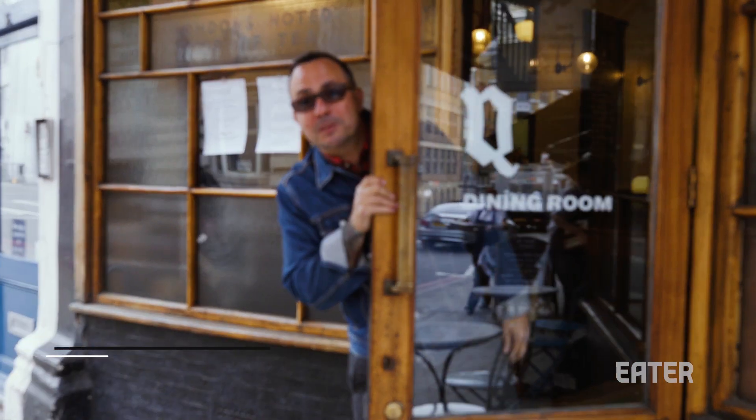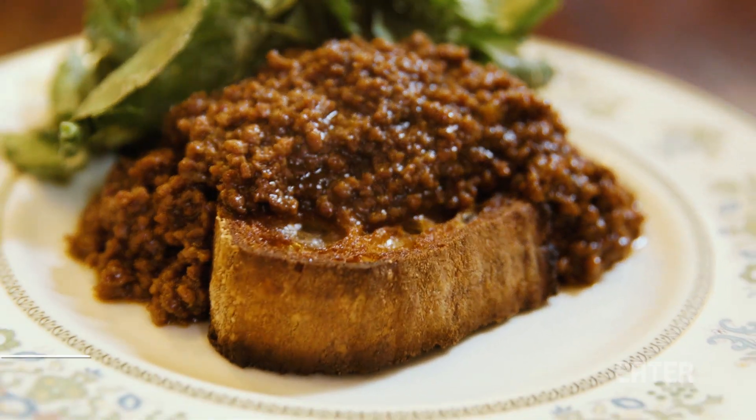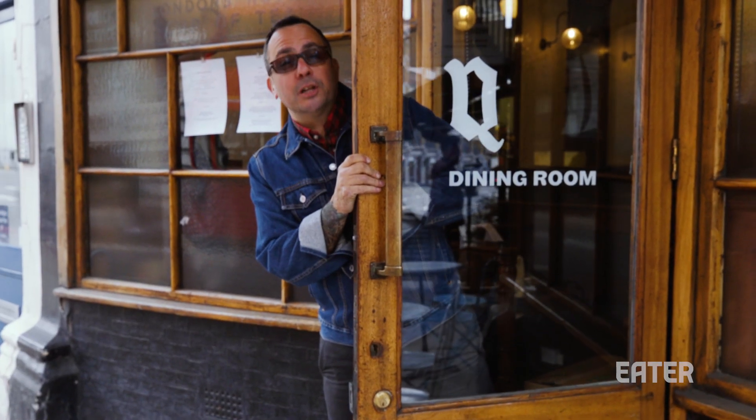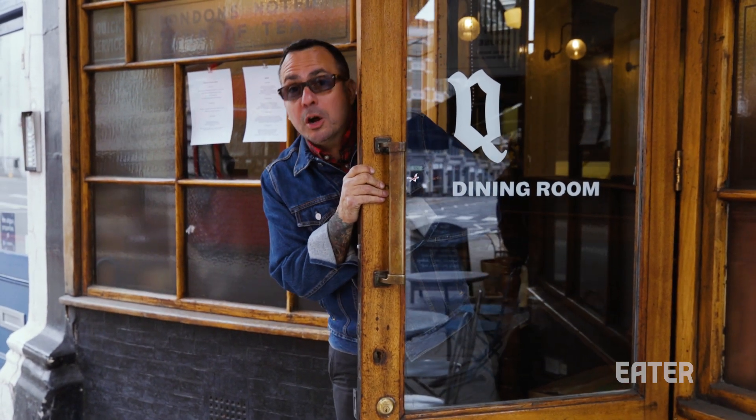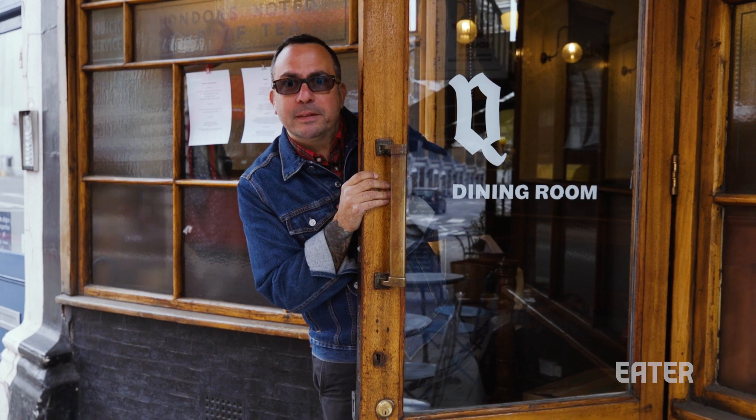Oh my god, I'm so excited that I completely forgot to tell you what I'm doing here. I'm at the Quality Chop House. I'm gonna be having mince on toast. It is a traditional English dish. It's gonna look like sloppy joe, perhaps taco meat, but I guarantee you it's gonna taste very different. Let's find out all about mince on toast.